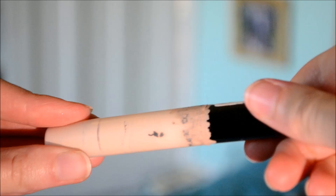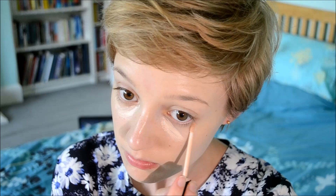The next thing I'm using is my Collection 2000 Lasting Perfection Concealer. I'm just putting this under my eyes to cover all my dark circles — you can never really see any of Emma Watson's dark circles, she always looks quite flawless. Then I'm just putting it on any areas of redness on my face and buffing it in with my finger to melt it into my skin and make it look really natural.